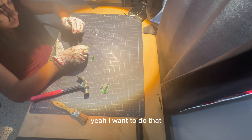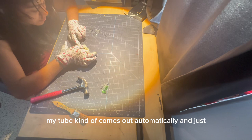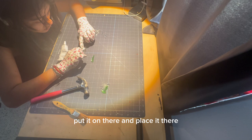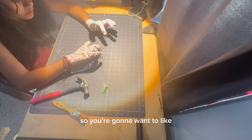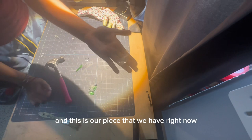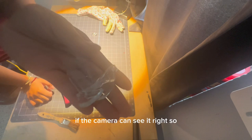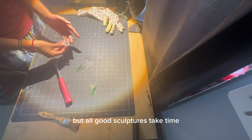Here you can put a little bit of glue on it — there's a lot because my tube comes out automatically. Just put it on there and place it. You're going to want to account for the gravitational pull of where you're putting it, so you're going to want to keep it pressed. The glue takes about 15 to 30 minutes to dry, but as you can see here, it's pretty solid. All good sculptures take time. And that is it for this little tutorial.